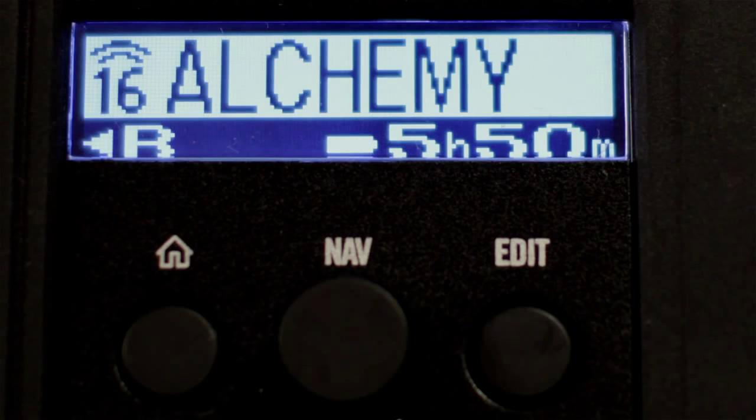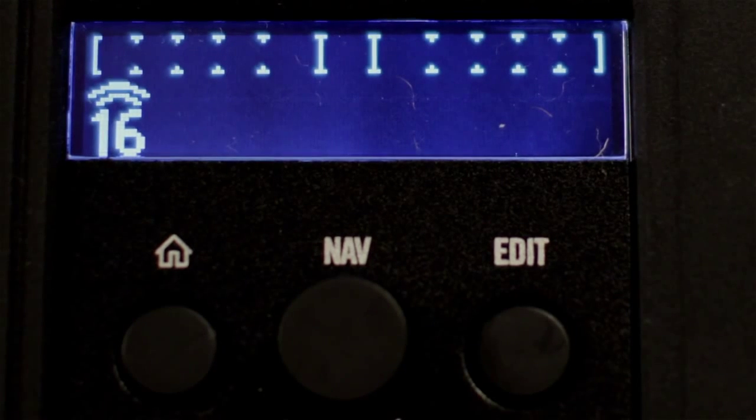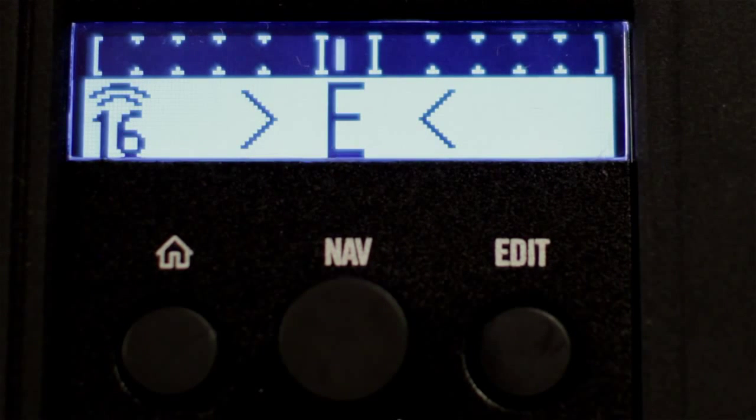If you want to go into tuner mode, hold down the button for two seconds and it goes into tuner — and there you go.